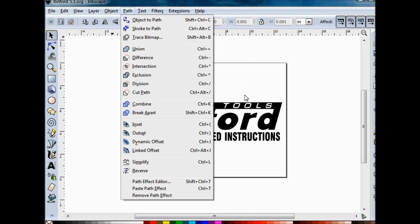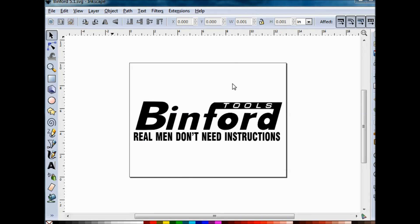Once you trace it, you can do all kinds of cool things in the program. For the text down here, this was just text that I typed in, kind of sized it the way I wanted it, and then lined it up.